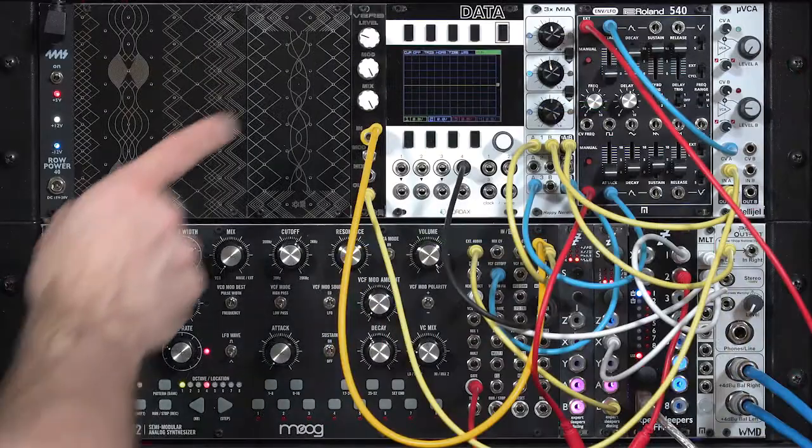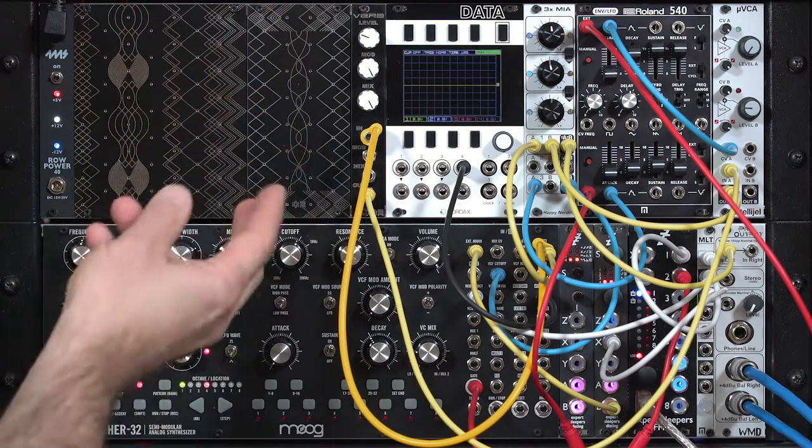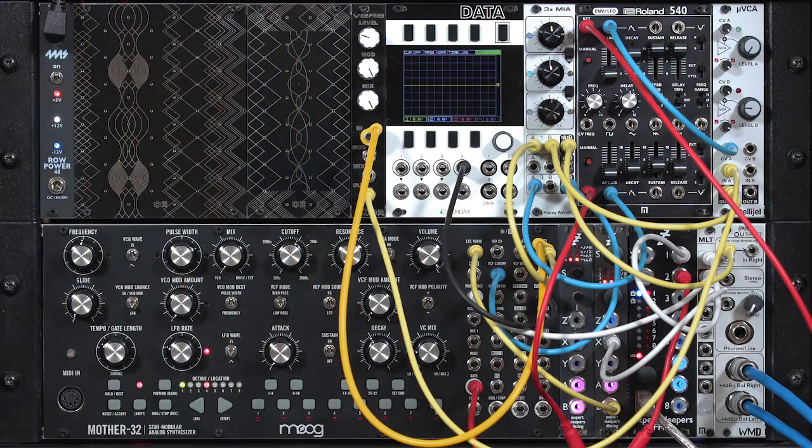The way the timbre changes as you change the mod control does open up the possibility of using this module as an alternate sort of chorus effect, or to otherwise make drones sound more interesting.